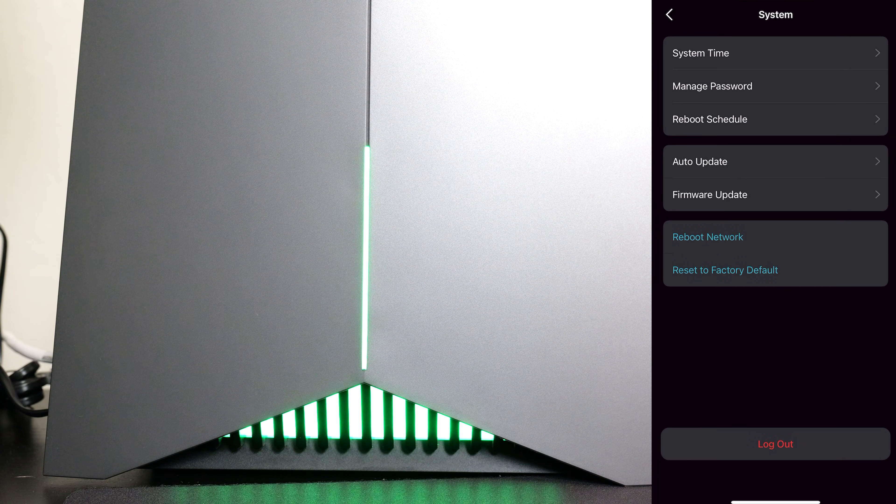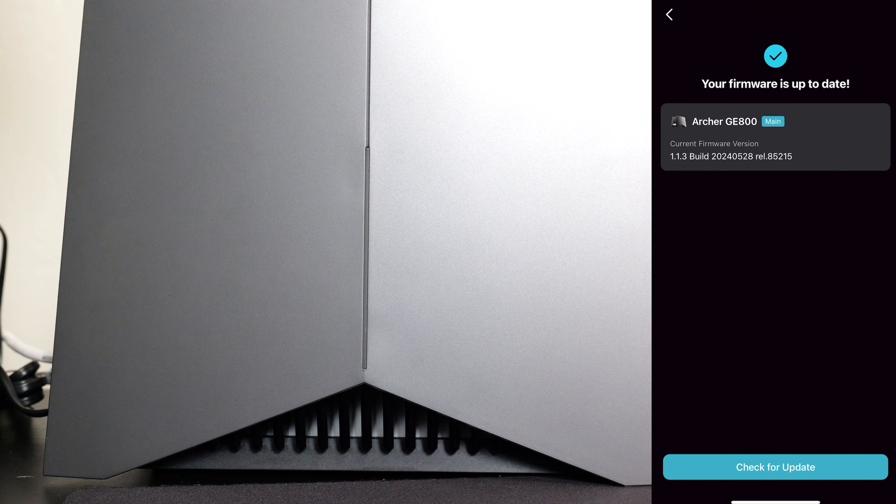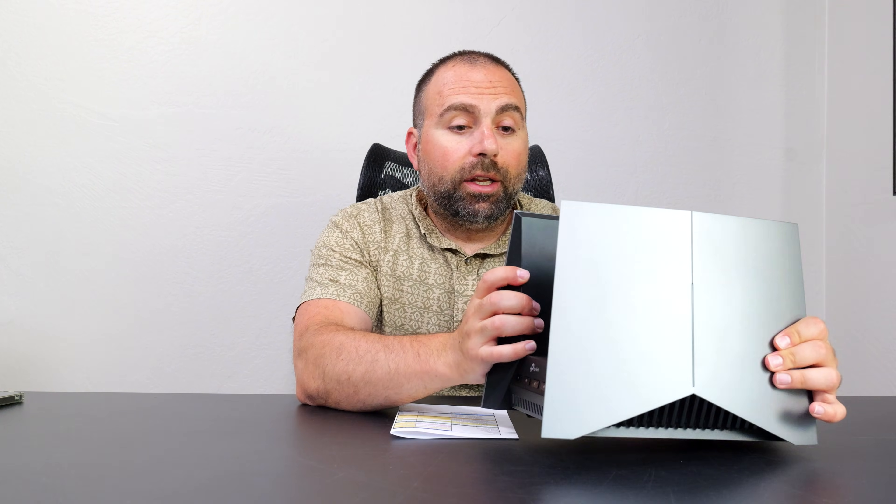The firmware is up to date. It's a really nice router. Is it worth it? Well, it depends on your situation, but this router is amazing — hands down very fast speeds and very good range. It looks really nice too, and the LEDs make it even better. Most importantly, performance is where it counts, and it definitely delivers.